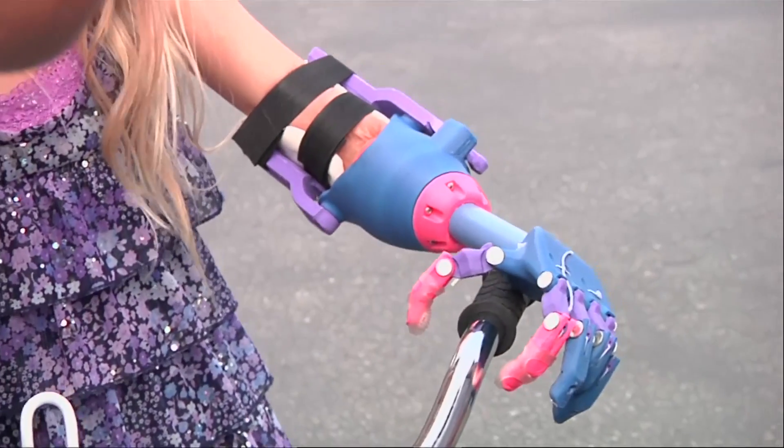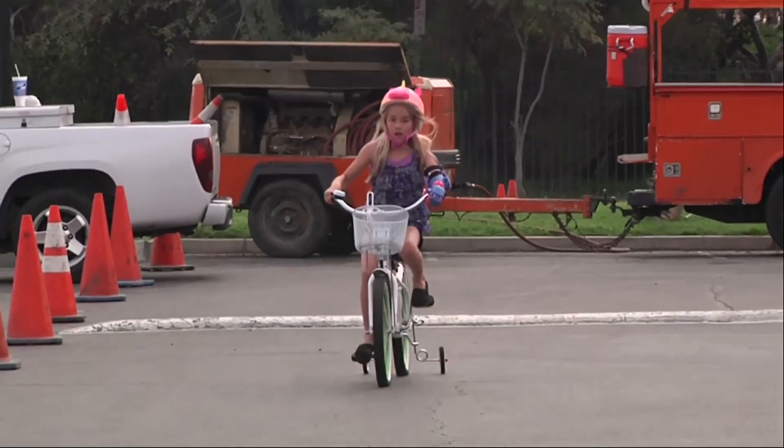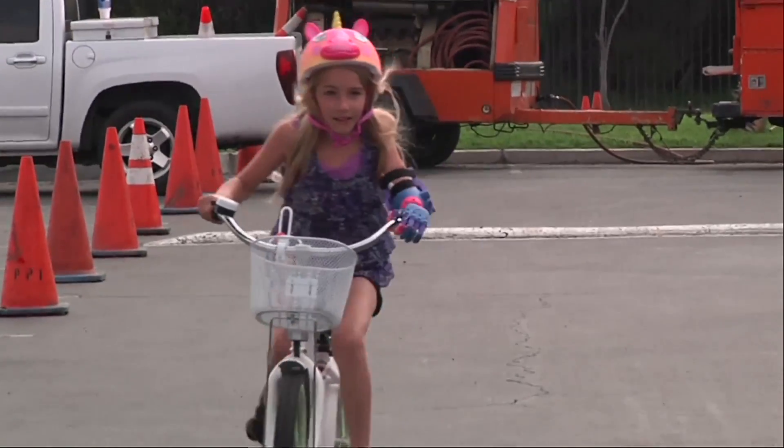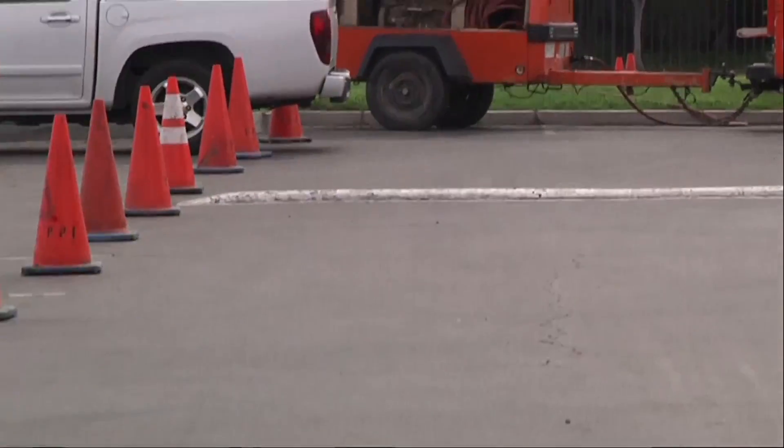She was just out front riding her bike a little while ago. It's made it easier for her to balance and to distribute her weight more evenly without having to lean so far. It feels light.